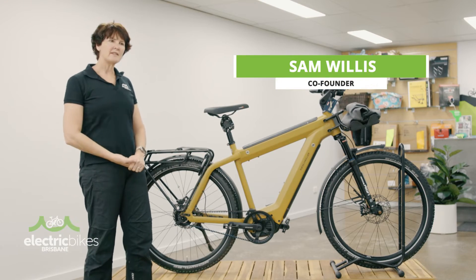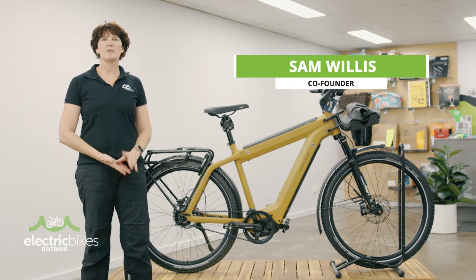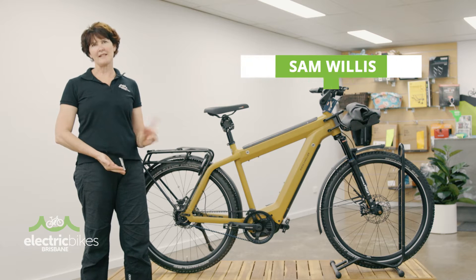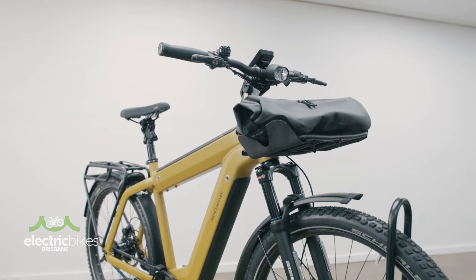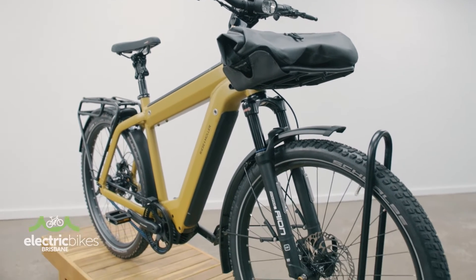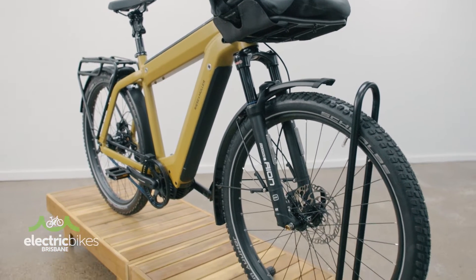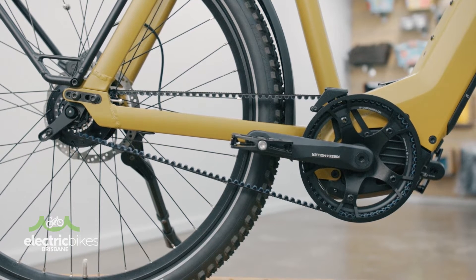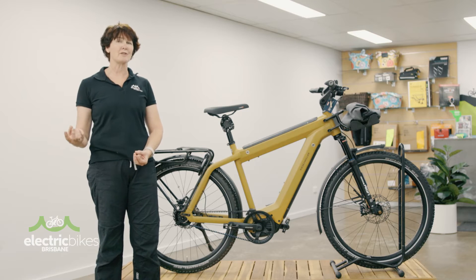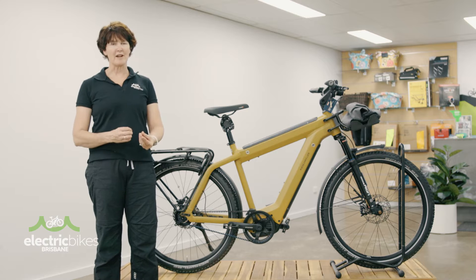Hi everybody, I'm Sam and today we're going to answer the question of what is a belt-drive e-bike and is it worth the money? It's a question we get asked a lot and we're seeing a lot more belt-drive e-bikes come onto the market. So traditionally if you think about belt-drive, you're thinking about motorcycle technology or car engine technology in the racing world — super high performance, super tough.